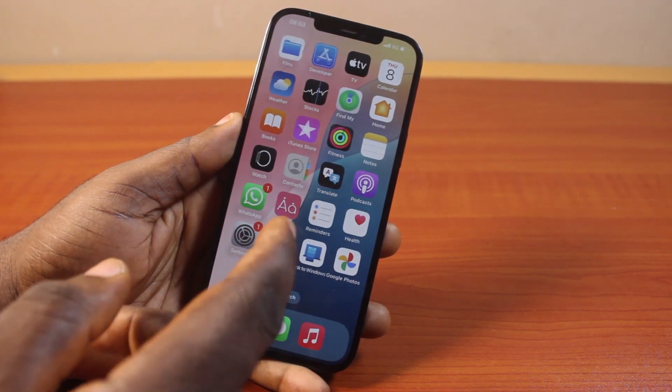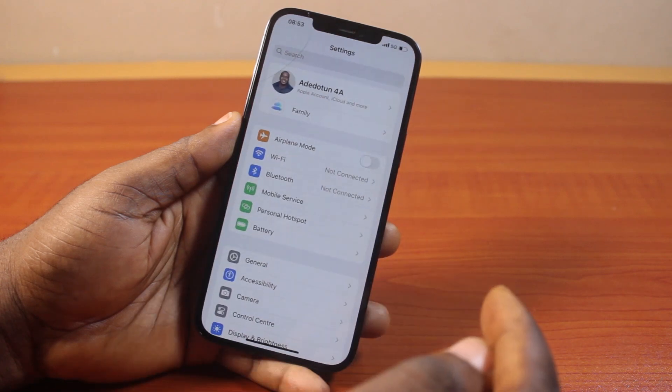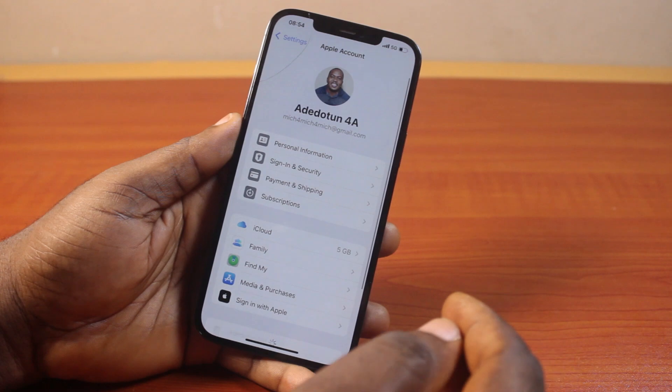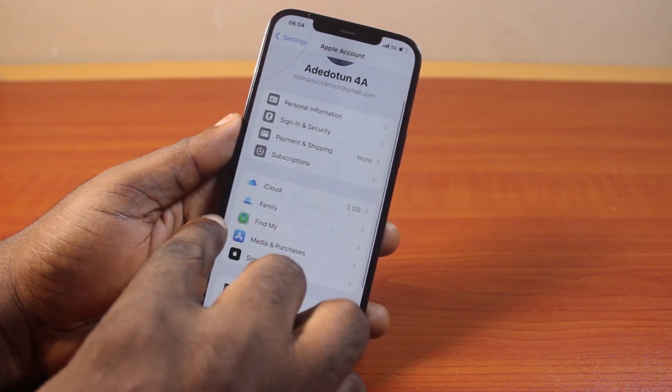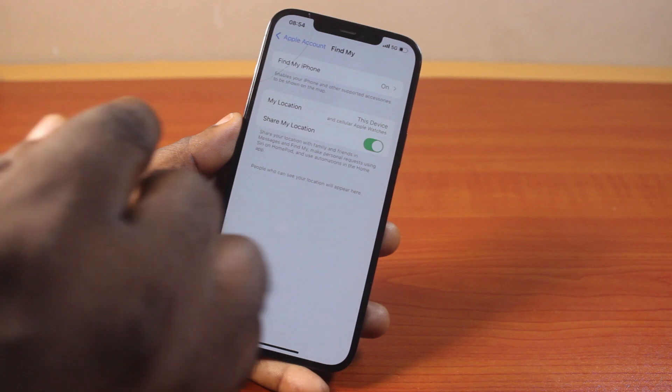If you want to disable Find My on your iPhone 12, what you need to do is go to your iPhone 12 Settings. On the Settings, click on the iPhone settings name. Once you click on the iPhone settings name, scroll down and click on Find My. Then if you see Find My iPhone, go ahead and click on that.